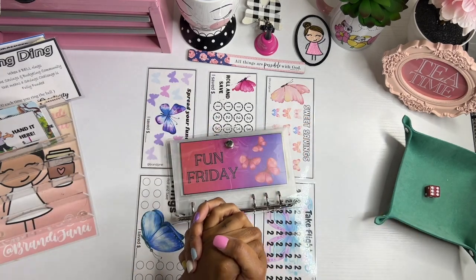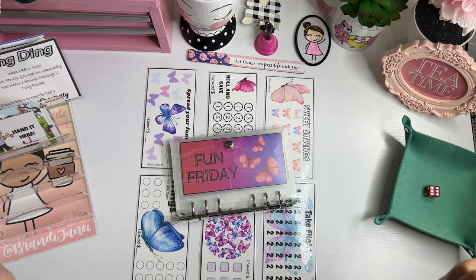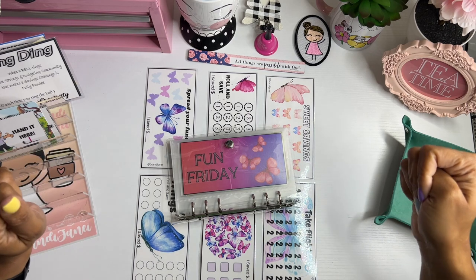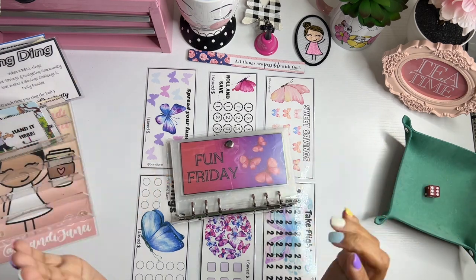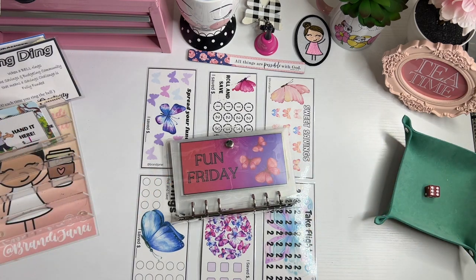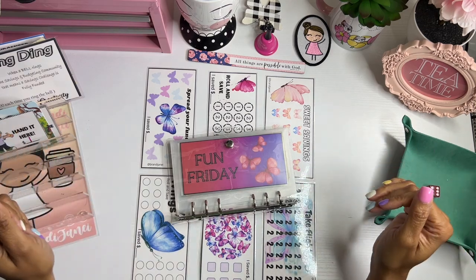Hi everyone, it's Brandi Janae. Thank you so much for tuning into my channel today and welcome to another Fun Friday! In today's video, I'm going to be cash stuffing my Fun Friday binder. So if you're interested in seeing where my money goes, please be sure to stay tuned.